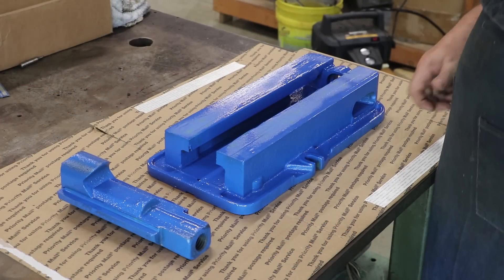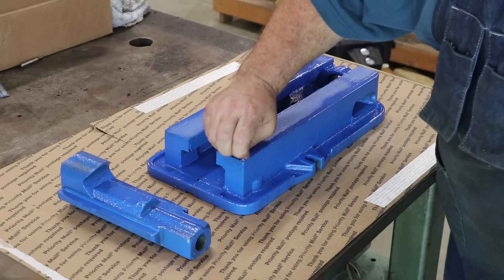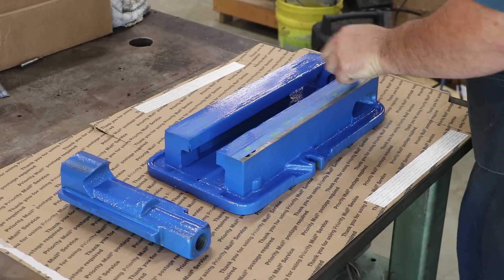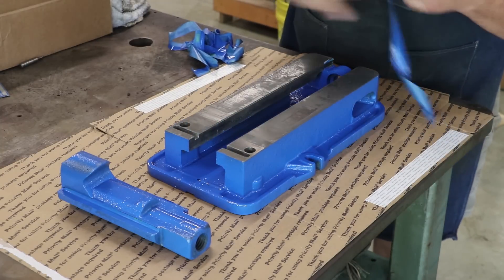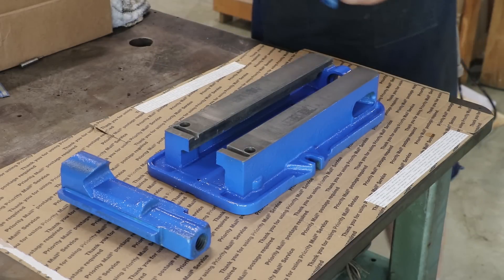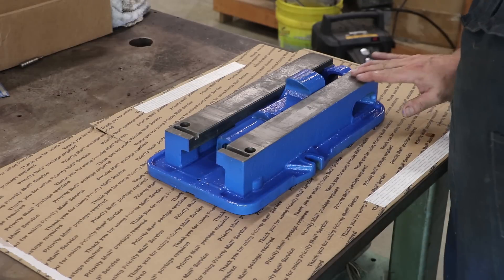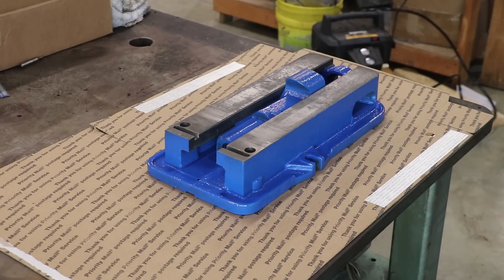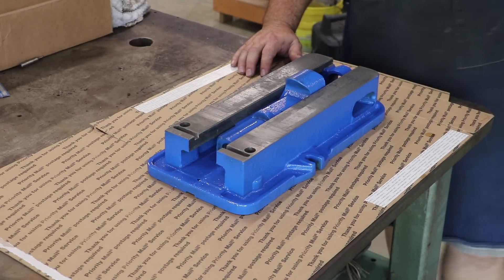We let that dry overnight and we have a nicely painted obnoxious Kurt-blue casting here. What a difference it makes! I'm going to go ahead and pull my tape off - that looks good. So the next big question for me is: do I leave these surfaces like this, or do I go put it on the surface grinder and get that ground down? I'm going to have to ponder on that for a minute.